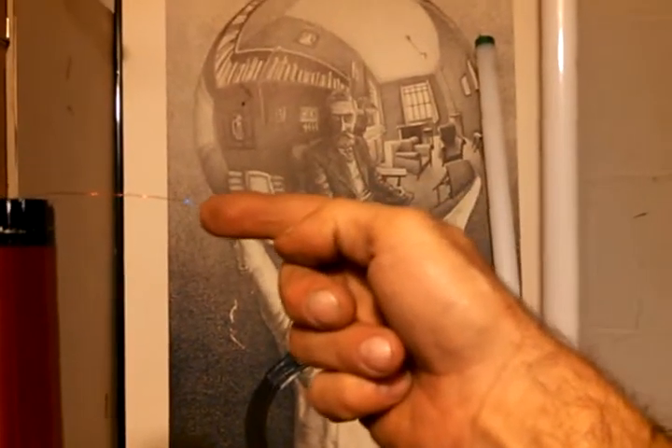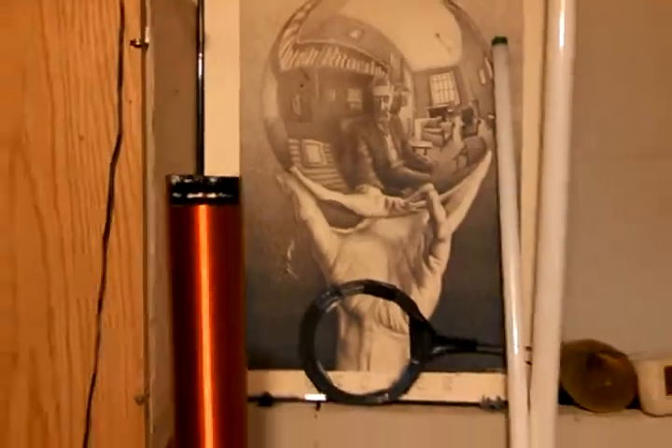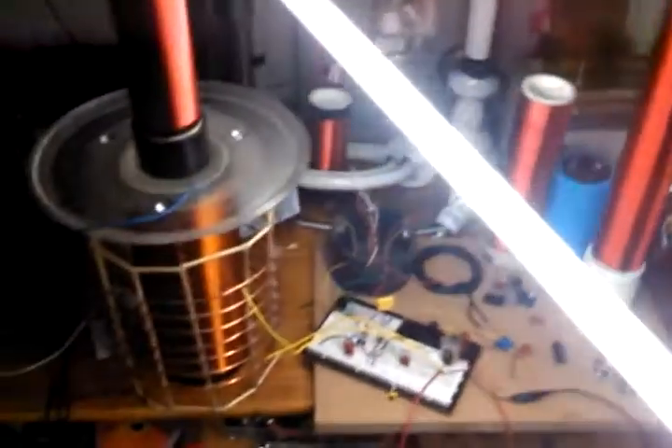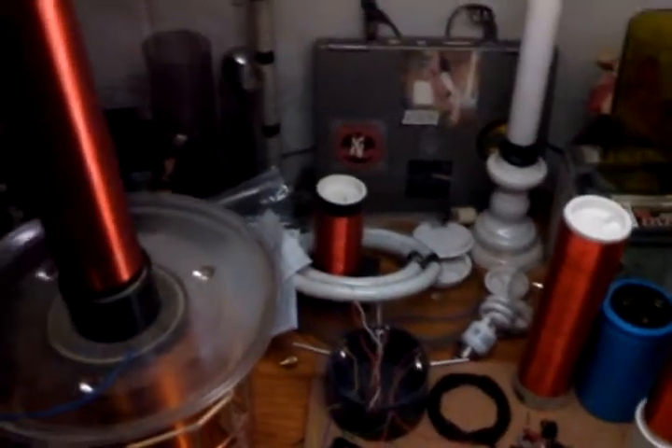It's pretty mean. These bulbs are really bright. It's pretty good. You could work with that light.